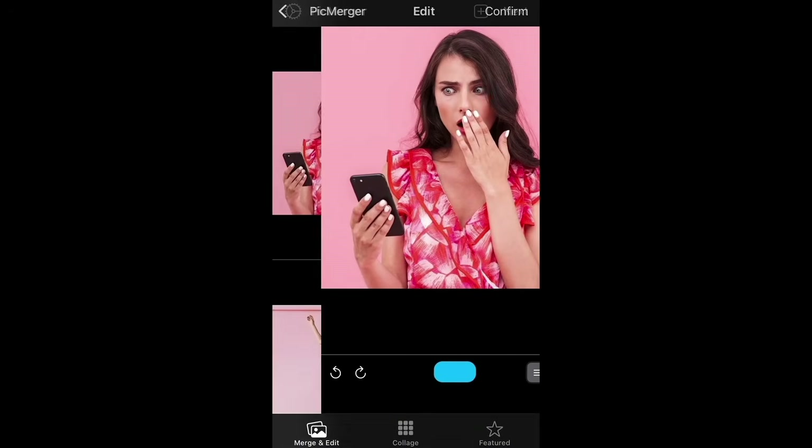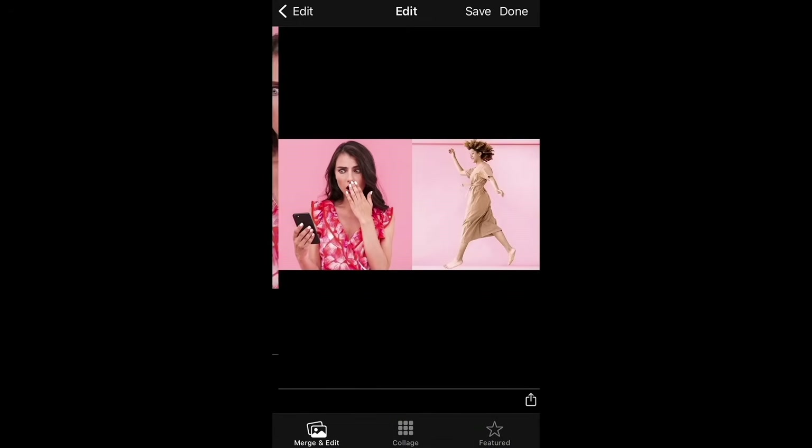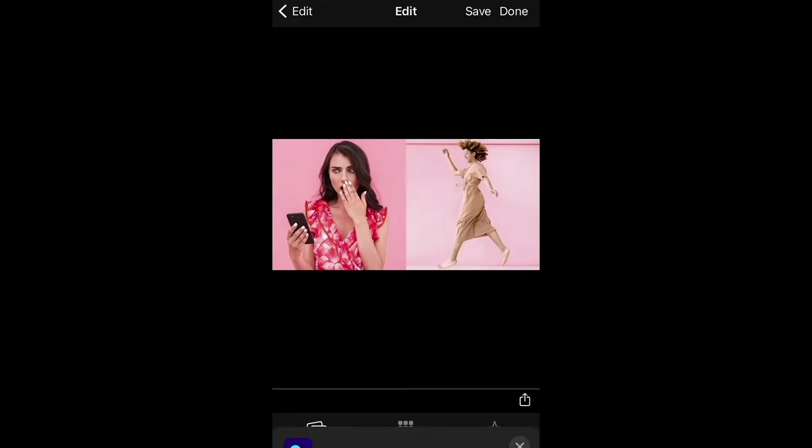Choose horizontal, tap confirm, and then tap save. It'll automatically add it to your camera roll — and that's how to make photos side by side.